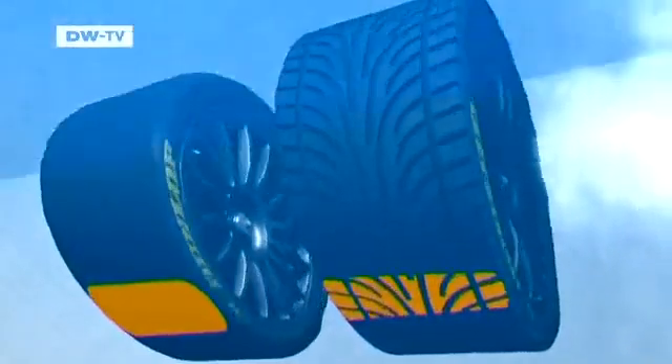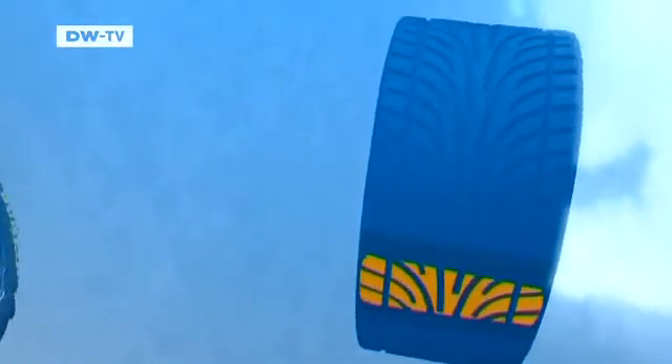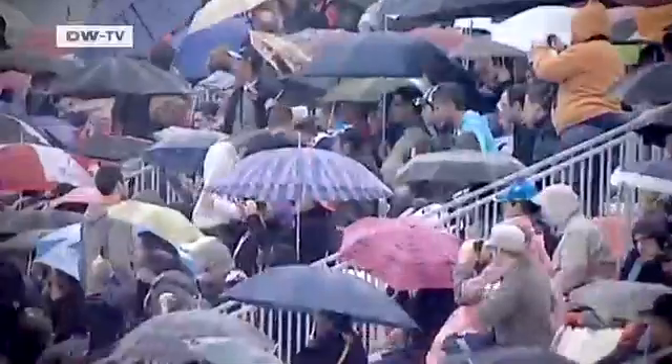A direct comparison illustrates how much better the rain tires perform in terms of maintaining contact with the road in wet conditions. The danger of aquaplaning is especially high around bends. The world of motorsports poses the toughest challenges for tires. New technological advances that persevere under such competitive conditions are eventually channeled into the development of new tires for road-going cars.